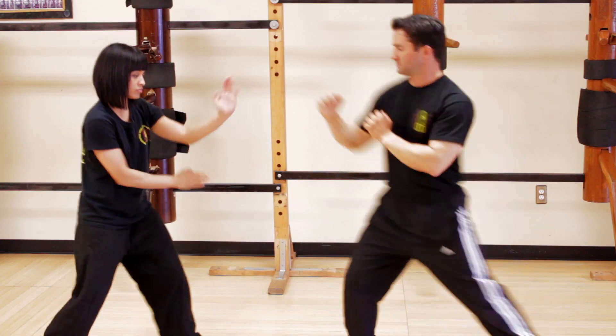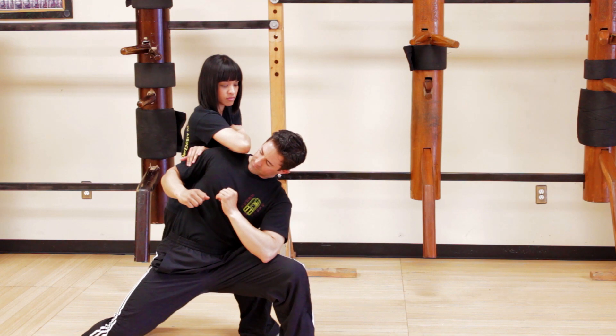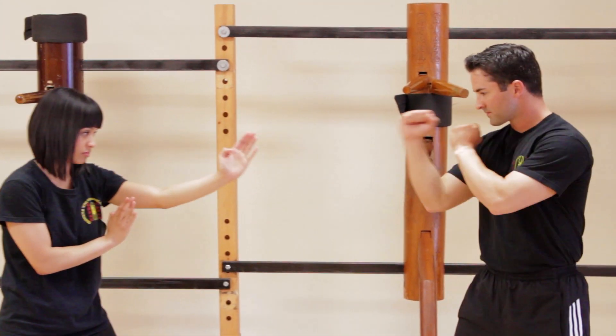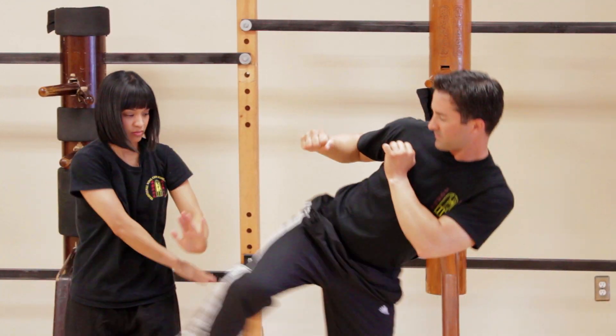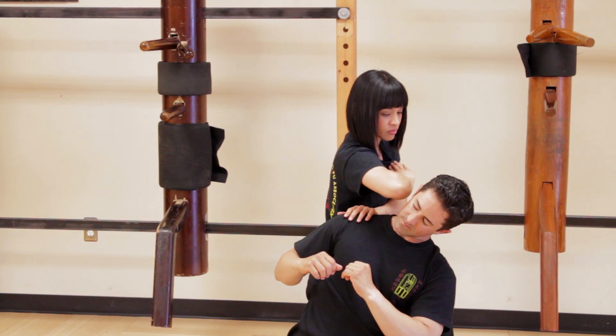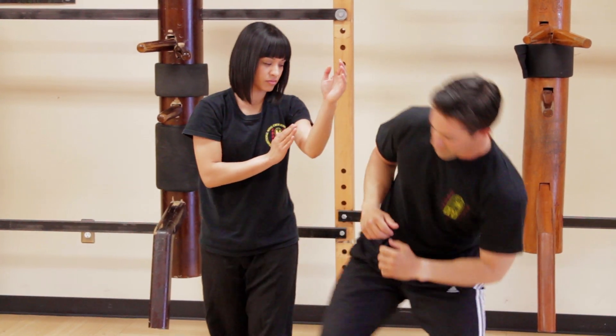Now Michelle will deflect a kick. One more time, slow: she'll identify the force, redirect the kick using a Pak Sao, attack his leg for balance, follow up with two punches and an elbow to finish. One more time fast, please.